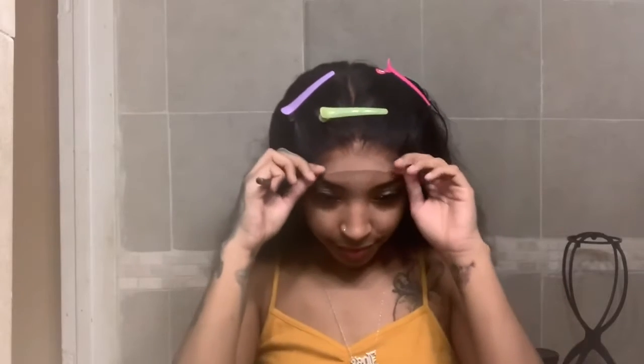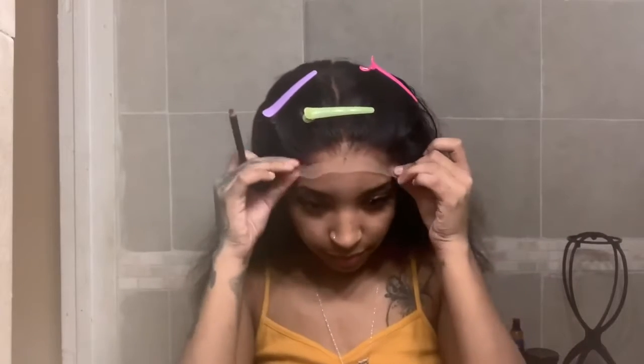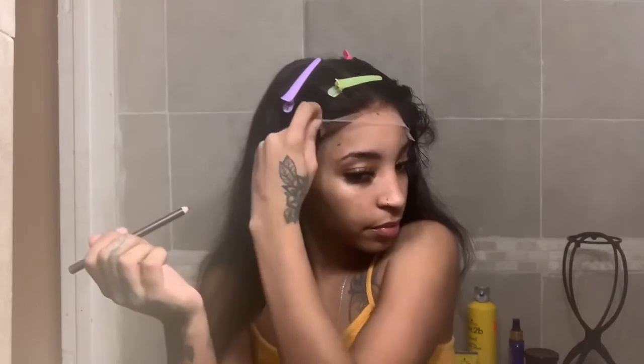Here I'm taking a brown eyeliner pencil — this is something I've been doing lately. Because the lace is transparent, I'm going to put dots on where I want the wig to lay. It's going to transfer over onto my forehead, as you can see, and that just helps beginners — and it helps me — to know where I'm going to be laying this wig.